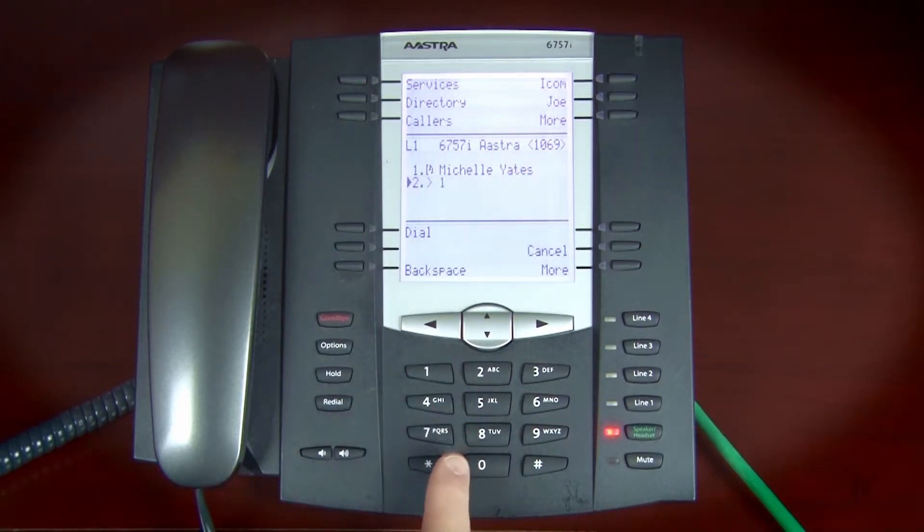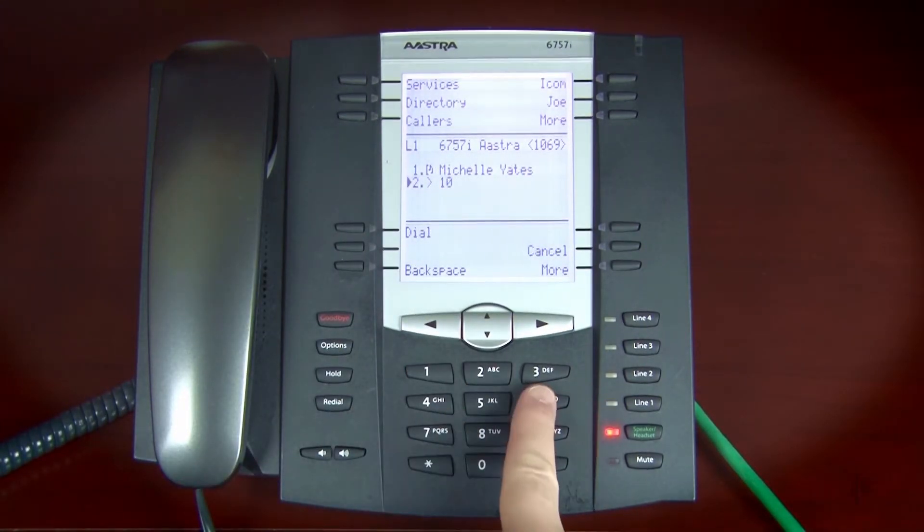Dial the internal extension or external number of the party you wish to add to the call, and then press the Dial soft key.